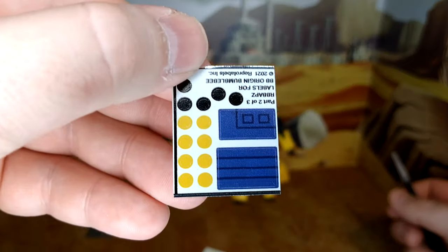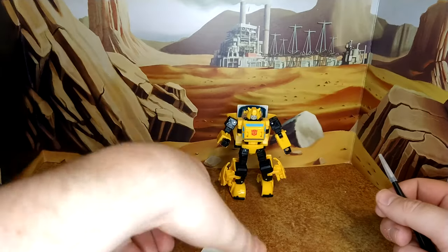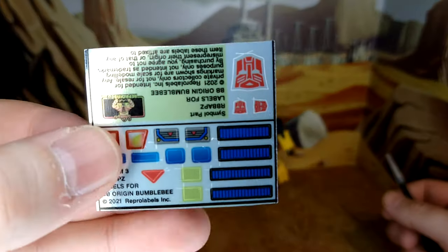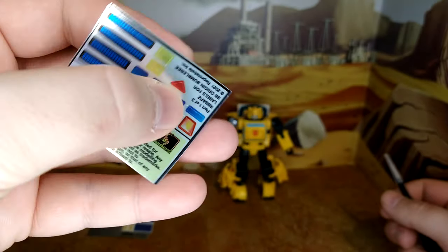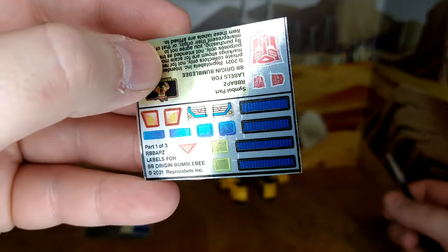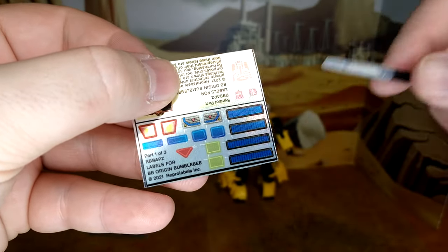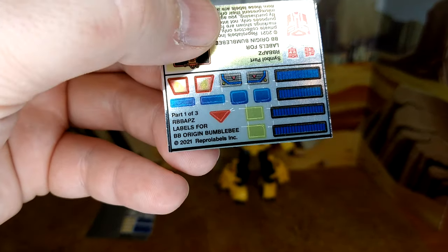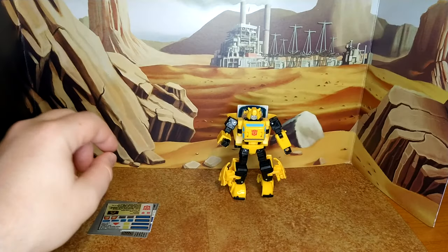Here you have all the pin covers and some more blue — maybe purple, I'm colorblind again. And some detailed logos for Bumblebee, and then you have the extra blue, I guess, for some kind of energy meter. So it's a small set — can't wait to apply those.